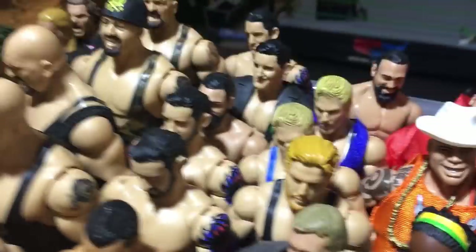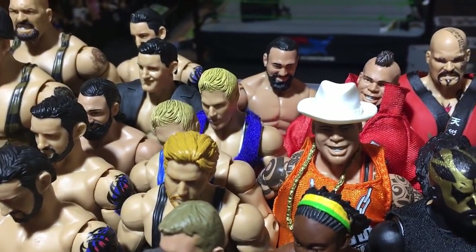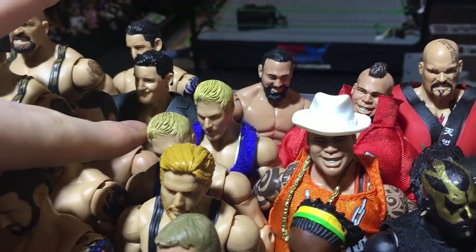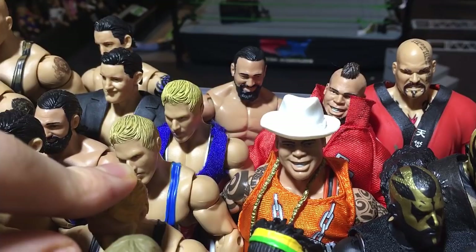Legacy — Cody and DiBiase. And here we have three Jack Swaggers — Elite 26, WrestleMania 26, and Elite 5.